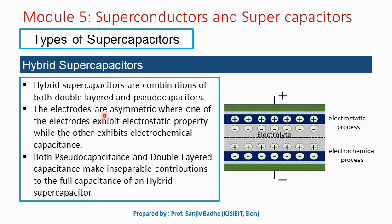The electrodes here are asymmetric, where one of the electrodes exhibits electrostatic property, so the charge is stored electrostatically on one side, while the other electrode exhibits electrochemical capacitance, so on the other side the charge is stored electrochemically.